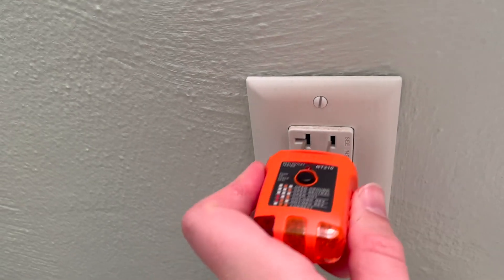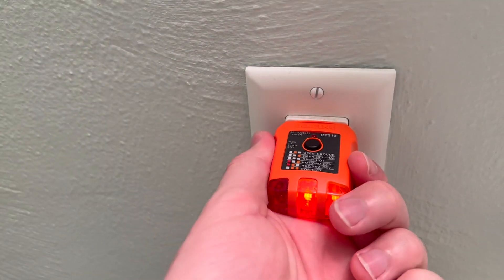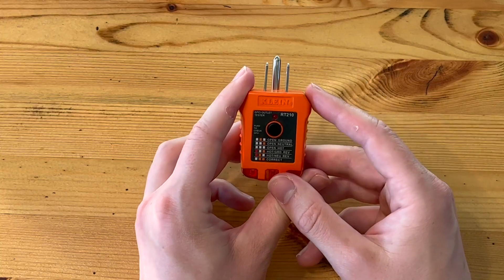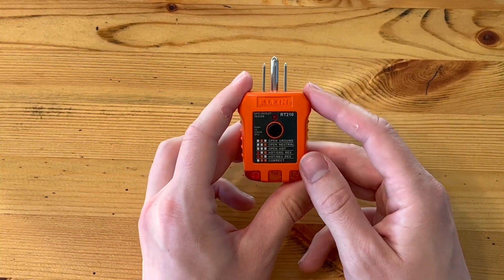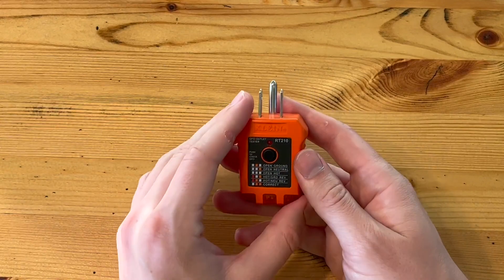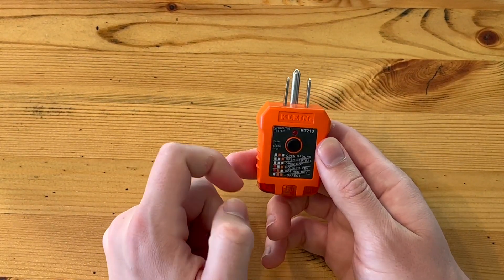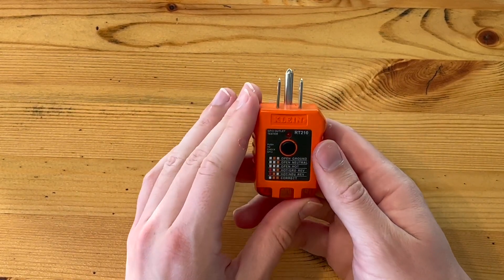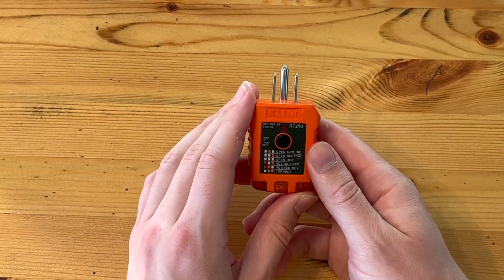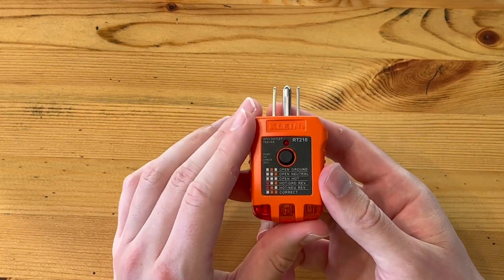I've found this to be most helpful in finding open grounds — those three-prong outlets that look like they're grounded but really aren't. That can be a big indicator of many more wiring issues throughout the house. So this helps me determine that right away without shelling out lots of money to an inspector before getting the house under contract. I know what I'm up against, which is fantastic.